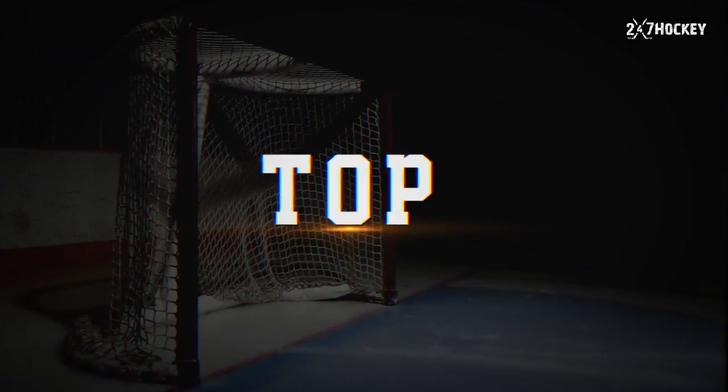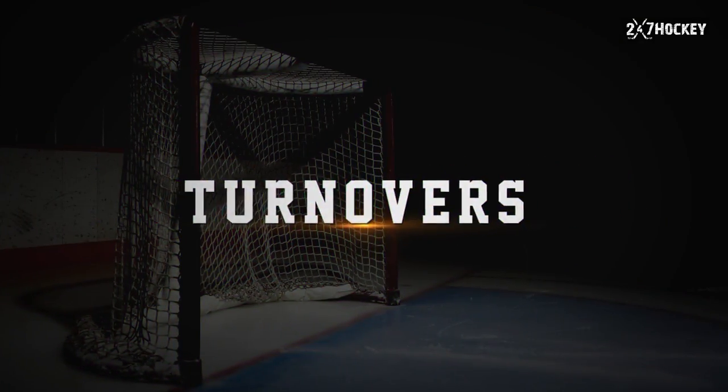It's Coach Zach, Head Coach here at 24-7 Hockey, and in this video we're going to talk about the top three ways that you can create more turnovers in a hockey game.